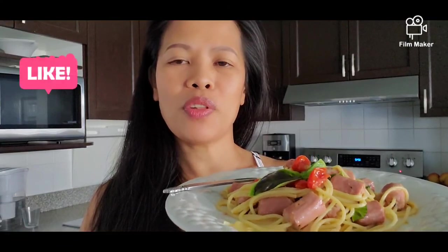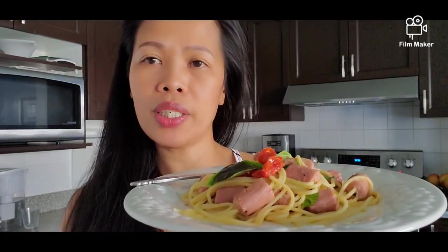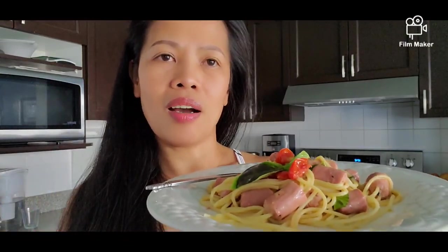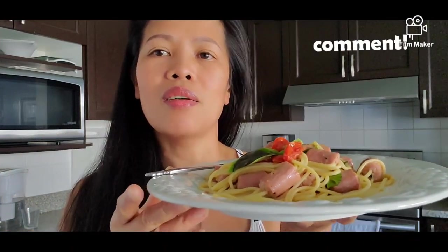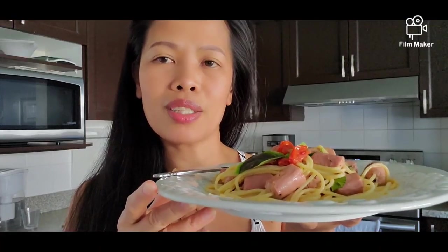Wow, it's very good, very tasty! Thank you guys for watching my video. Hope you like this recipe and give it a try — it's very cheap, very easy, and budget-friendly, perfect for kids. Please don't forget to give a like, put a comment down below, tell me about this recipe, don't forget to share and subscribe, and see you on my next video. Take care!